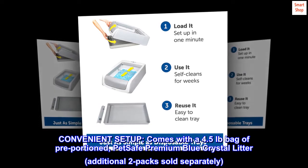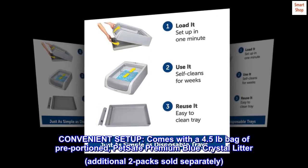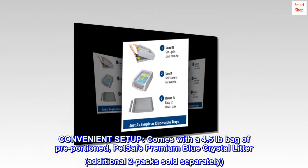Convenient setup. Comes with a 4.5-pound bag of pre-portioned PetSafe premium blue crystal litter. Additional two-packs sold separately.